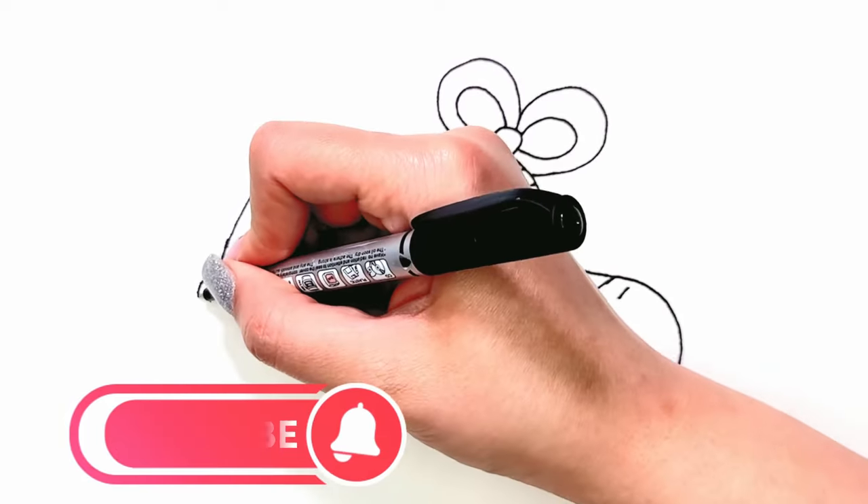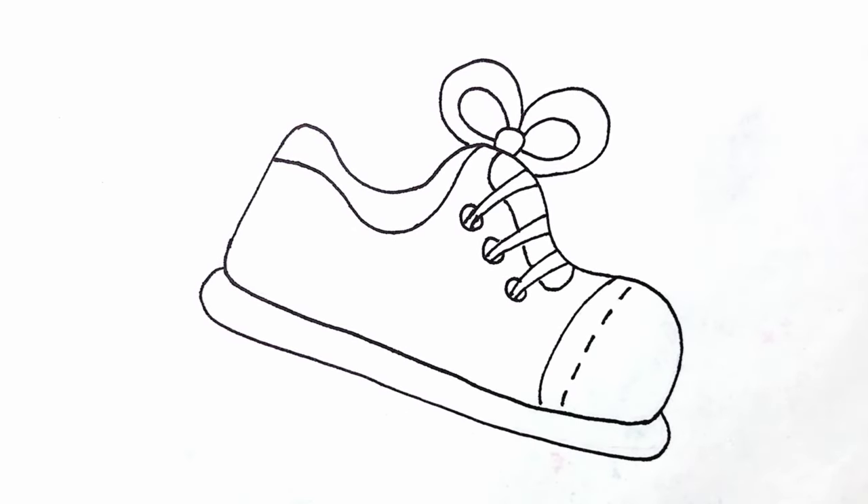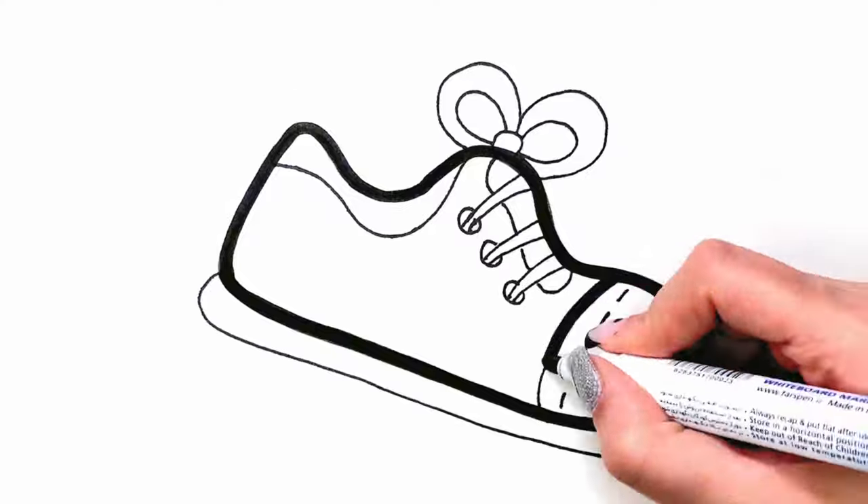Subscribe to the Sharp Painting Channel. Let's go coloring!